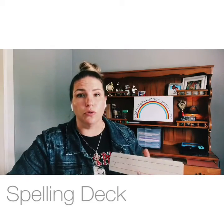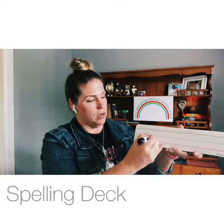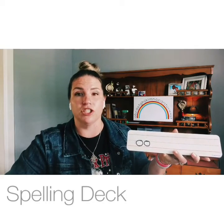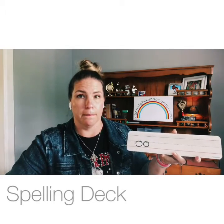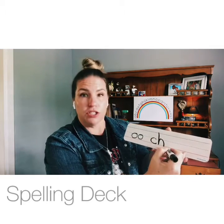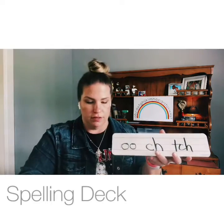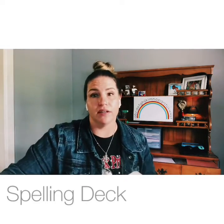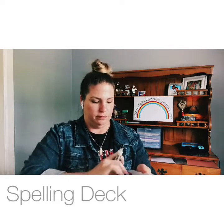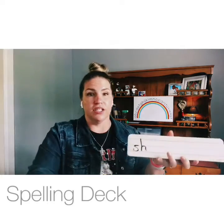Give me the letters that make the sound /oo/ — O-O, moon. Now give me two ways to make the /ch/ sound: CH, chair — and T-CH, pitcher.